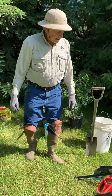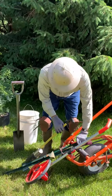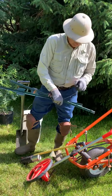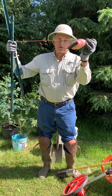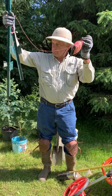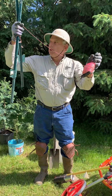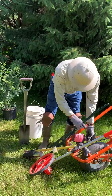When we lay out our windbreaks, we like to get some kind of string to get the rows nice and straight. You can buy these little string lines at any hardware store — they just unravel. Get a couple of stakes; this one is good for about a hundred yards. Pull out your line and get a nice straight row.